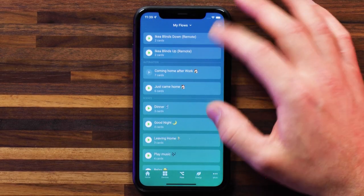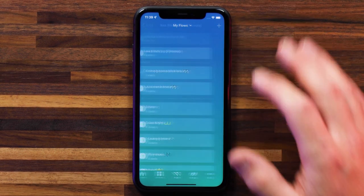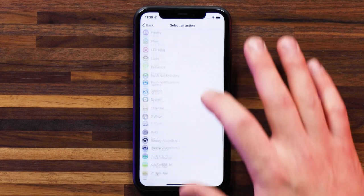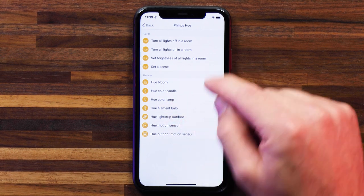We can simply set up a flow to do that. I'm going to hook into the flow I've already got set up to lower the blinds — let me raise them one more time to illustrate what's going to happen when I lower them. Let's jump into flows here. You'll see that I have two flows set up: one for IKEA blinds up and one down. Let's head into the down one, head to the then section, and add a new card — this is the action event that's going to happen as soon as I press the down button on this remote.